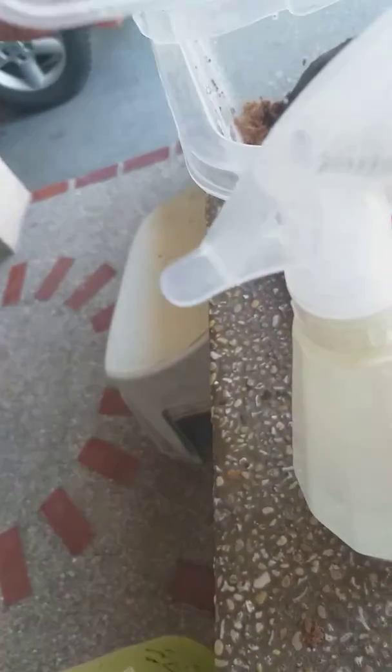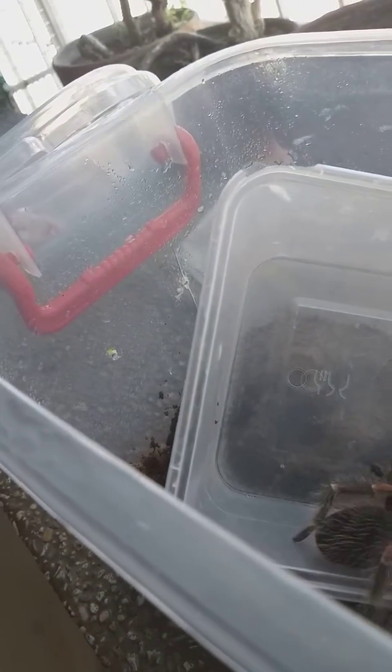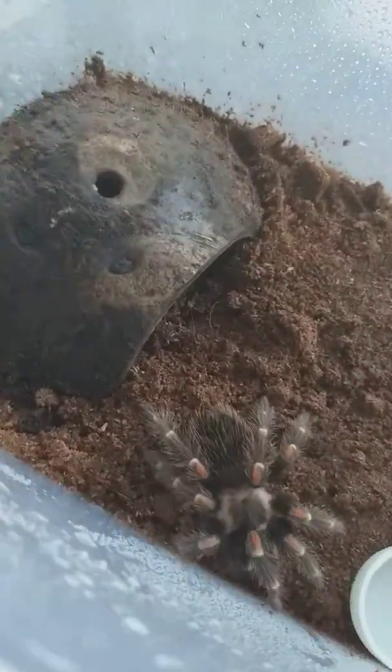And now we release the beast. Come on, come on — just get in here girl. I'm using the stick. She's into her bigger enclosure.